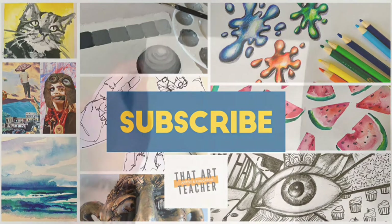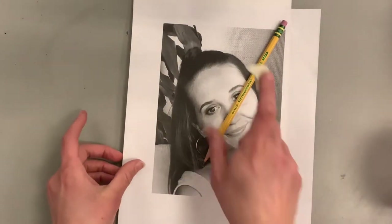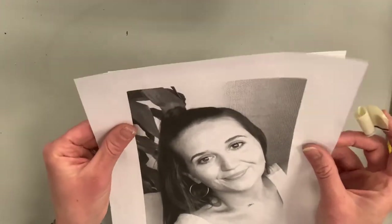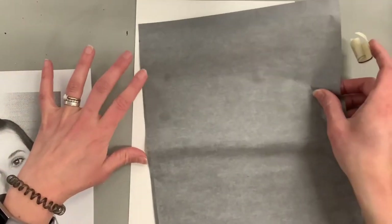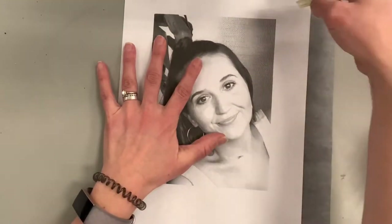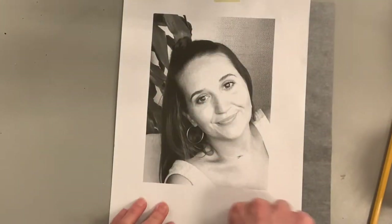Today I'm going to be tracing a photograph of my sister to create a basic monochromatic portrait using acrylic paint. Before all the art teachers come at me in the comments, let me explain: if you are brand new to painting, or you paint like you're drawing where you just focus on lines, this is a great method to focus on learning how to paint value without worrying about capturing an image with your drawing.